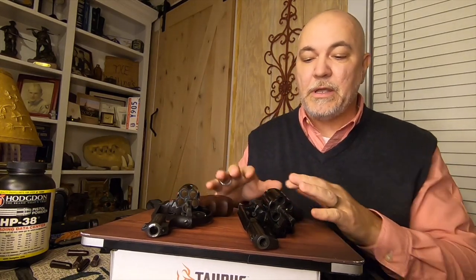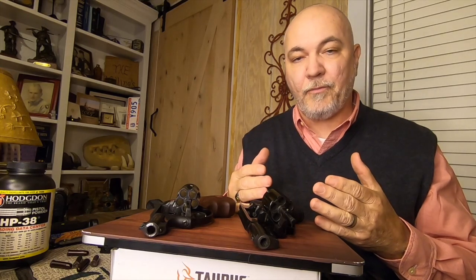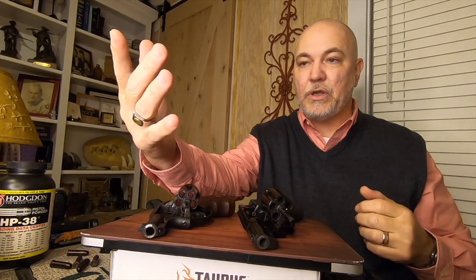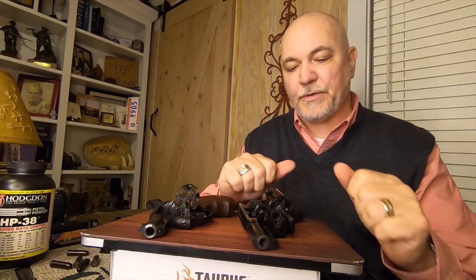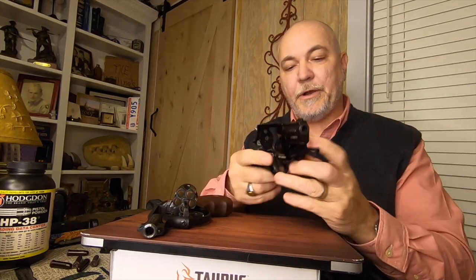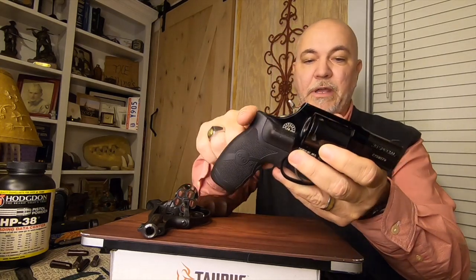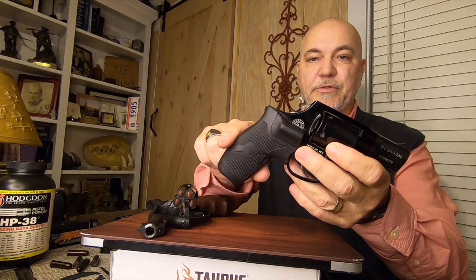What I want to talk about today is lasers on your firearms. Lasers are very helpful for me. I wear glasses, and I don't like wearing these glasses. I need them to see things up close, so sometimes it's really difficult for me to see the sights on the firearm. This is a Taurus firearm, and all I've done here is added a laser grip to it.